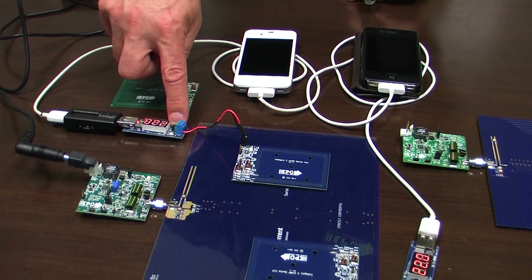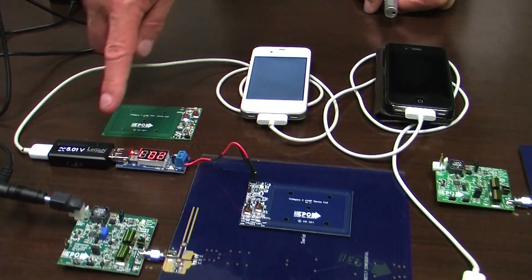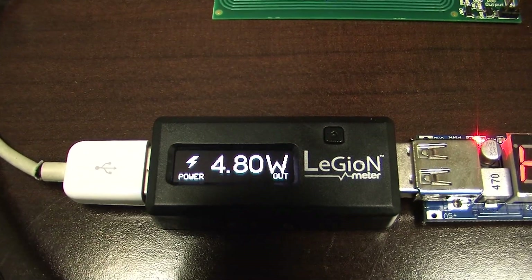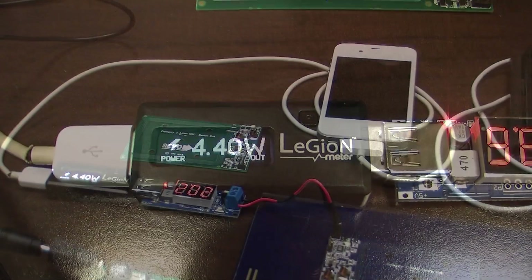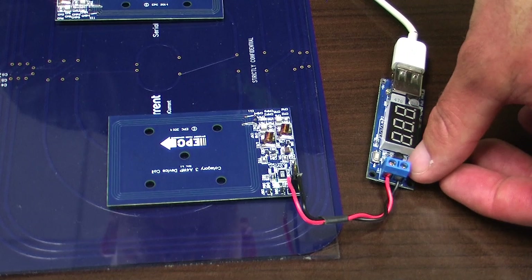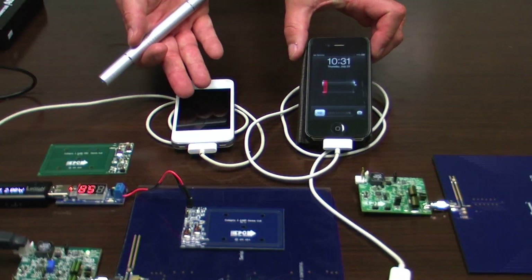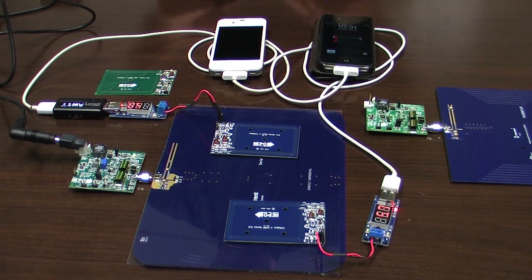I can turn it on and you can see there that the phone is turned on and is starting to charge, and here I can select the button to show how much power is going into the phone for charging purposes. On this side I have got a second load and I can turn on the second device and you can see here the one is at much higher charge, the one is at lower charge, the system has no problem handling it.